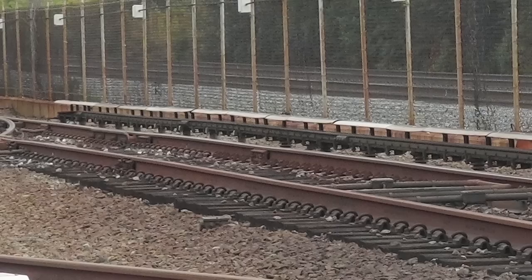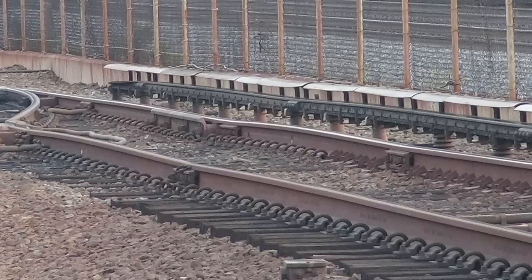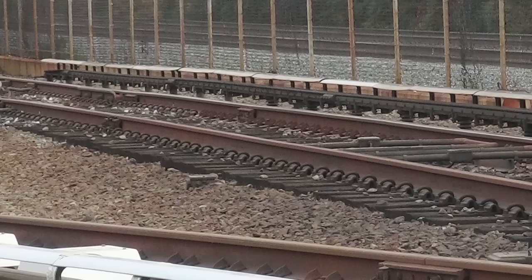At the end of our time with the ballast tamper, the track showed definite signs of improvement as seen by the arrow. Just to highlight the difference: here's before, here's after, before, after.